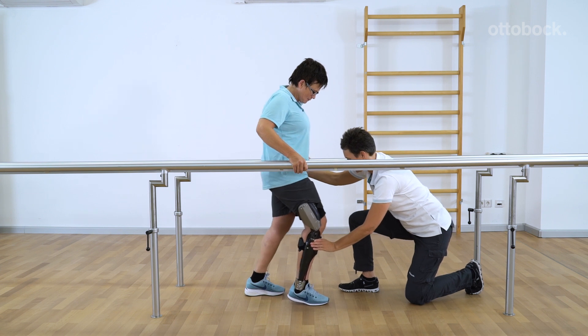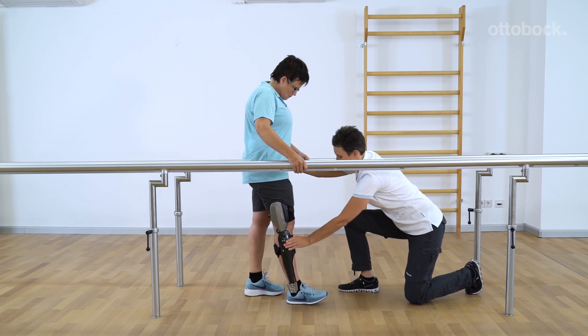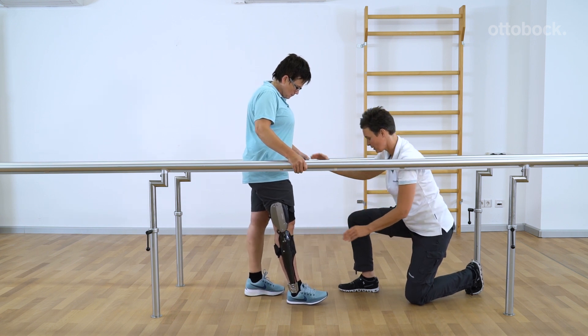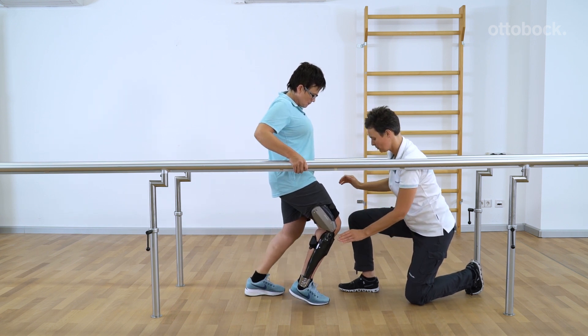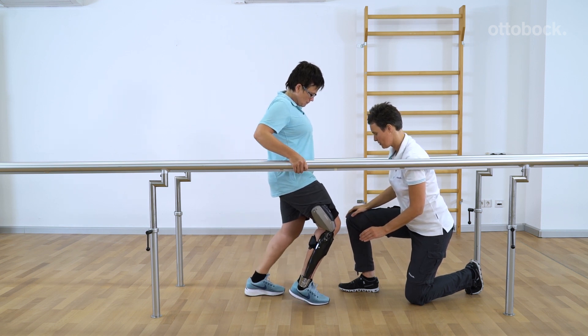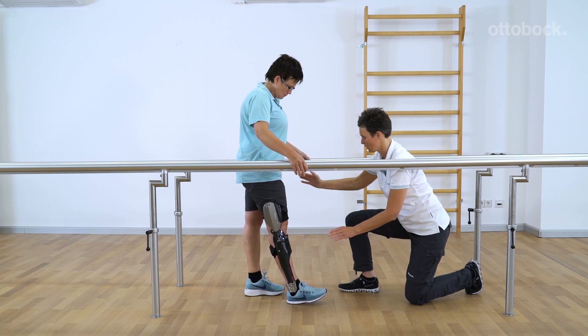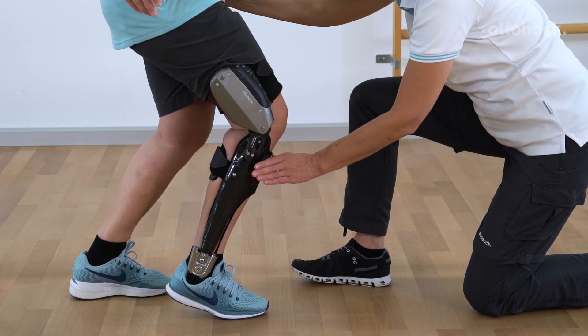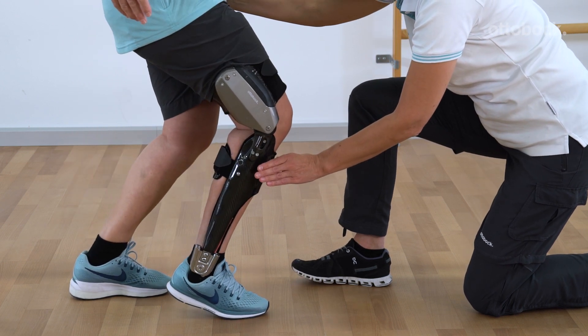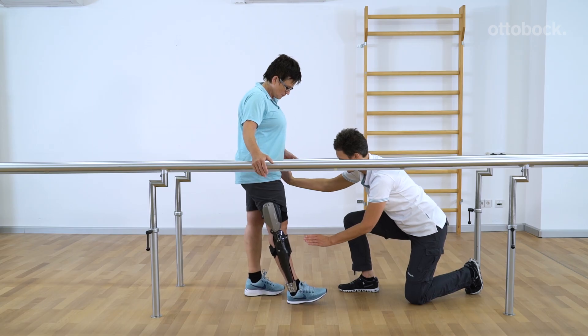The physiotherapist stabilizes and supports the patient in the area of the knee and hip during this exercise. Note that knee flexion is not limited, meaning the patient can fully bend the knee. For this reason, the knee should initially be bent only to the point where it can still be kept stable while standing. Repeat this exercise several times.